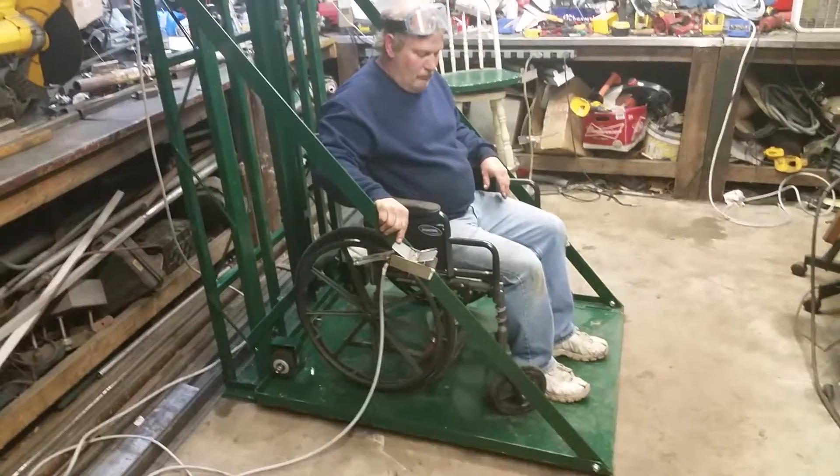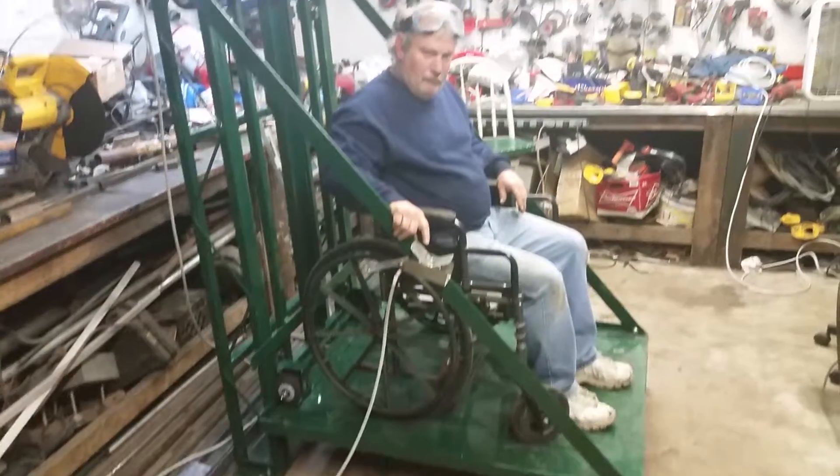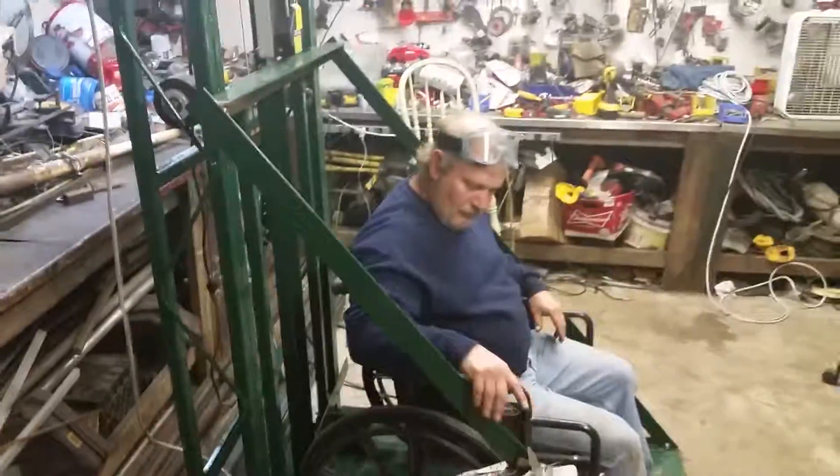Up a little bit there, sir. That's probably good, and then take her back down. The reason I didn't go far is because I'm not attached to anything — I got it holding on by just a little piece of wire — just so we could do a test run with it and make sure it functions.